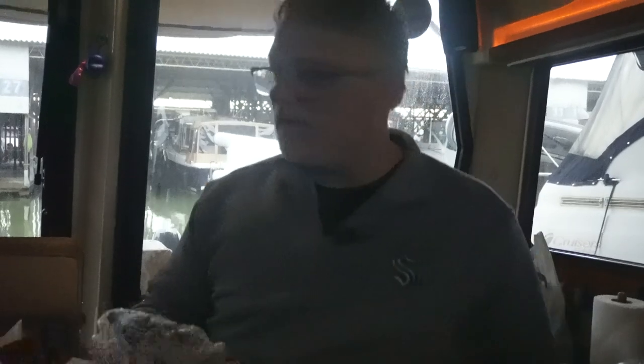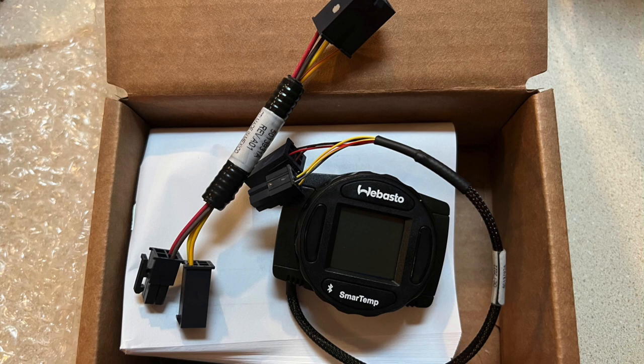Opening this up — September of 2022. Webasto actually came out with a Bluetooth sensor. There's a wiring harness that comes off of the Webasto heater.